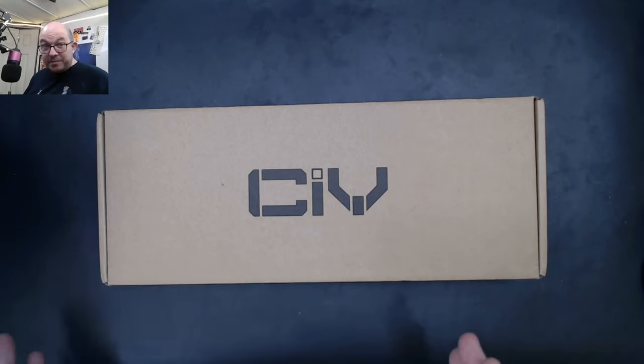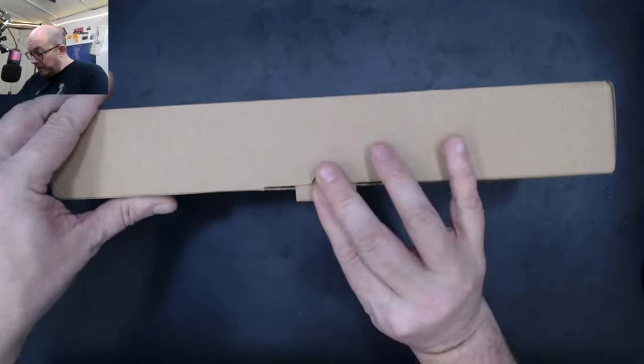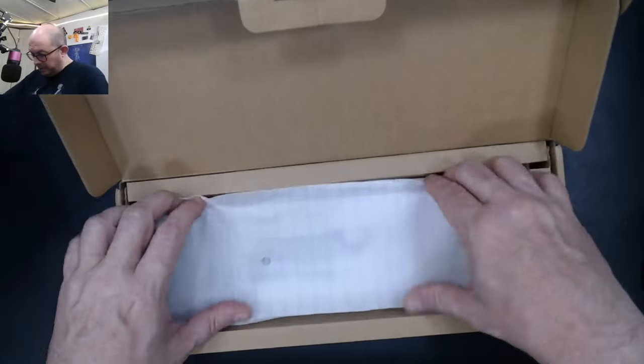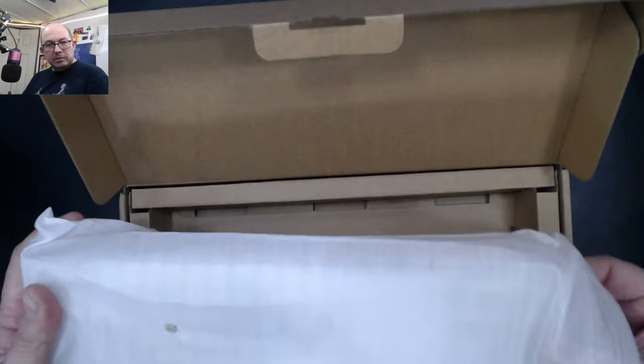The box is definitely packaged differently, so I want to take a closer look at the keyboard. I do have a mod video planned for this in a really pretty build, but anyway, let's go ahead and take a look. As before, we have the case packed inside.